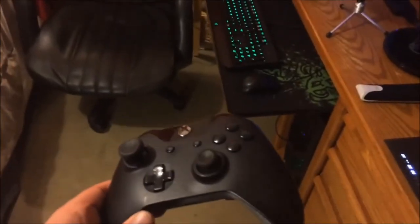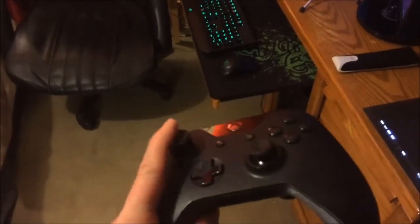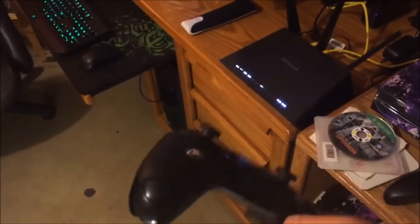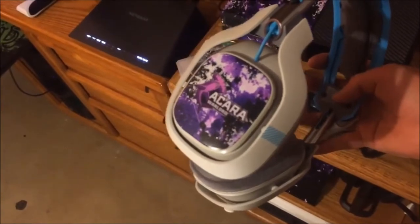For controllers, I have the original Scuf Xbox One controller, but I really don't use it - my right bumper and left analog stick are kind of messed up, plus Scufs are extremely overhyped. I use a regular controller with Squid Grips. The headset I use for my Xbox One is the Astro A40s.